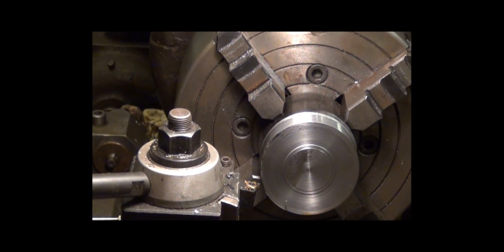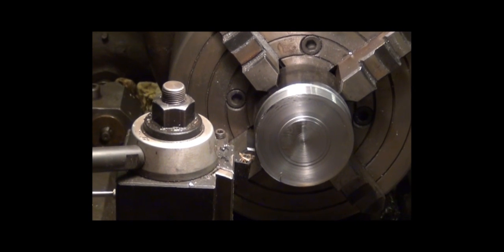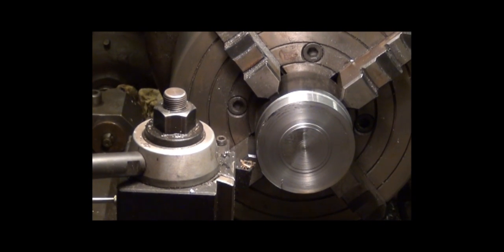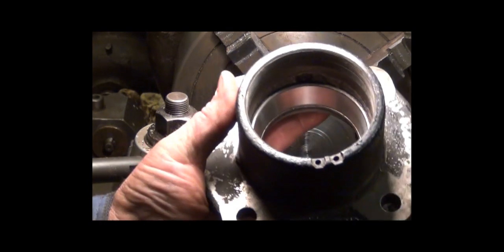I've got a cold right now so it's going to be a little hard to tell what's going on. What I've got here is a piece set up in here that I started machining — it's actually a piece of pipe that's got a chunk of half inch steel welded in it. What I'm doing is making a nut for this piece.